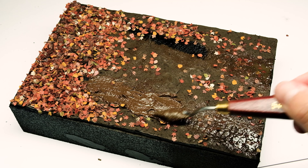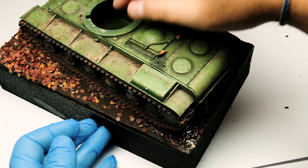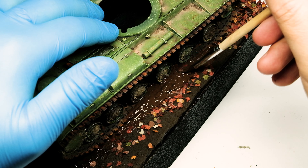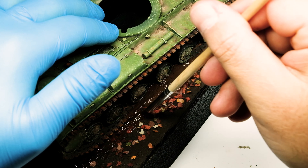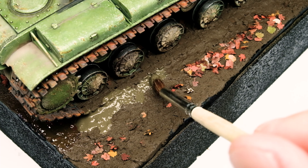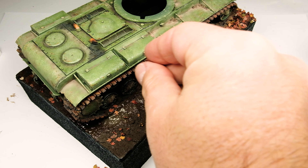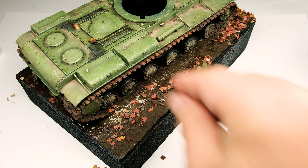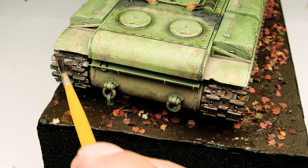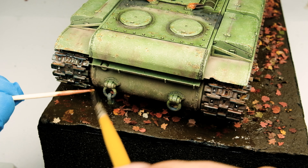I spread it generously over the marks and pressed the model into them. Then adding some more of the two different pastes to the sides of the tracks and blending them with a brush and water, and adding some leaves here and there. Where necessary I brushed and speckled the acrylic puddle product to blend the model to the base.